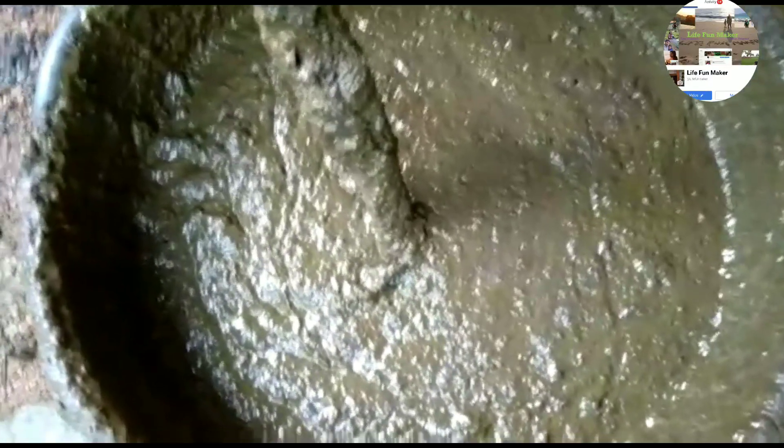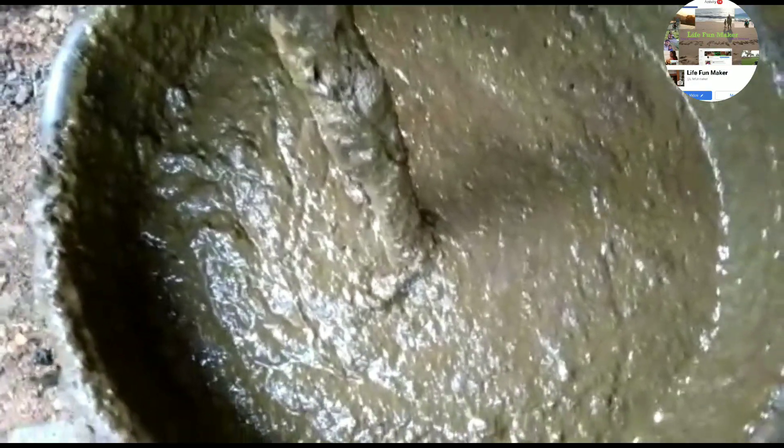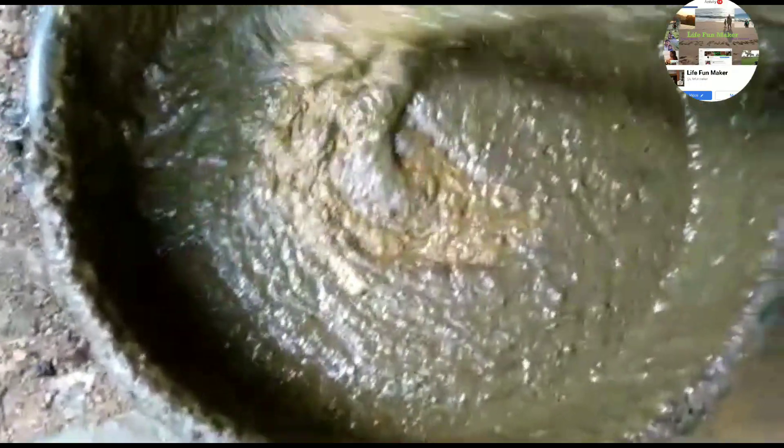I will remove the plant from the pipe. I have to remove the oil from it. I will try to remove this oil. This is the oil. I will add a little oil.